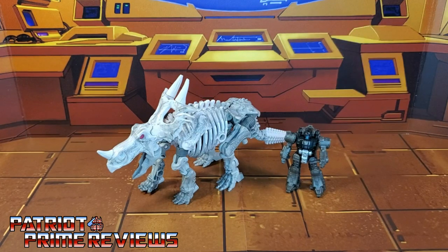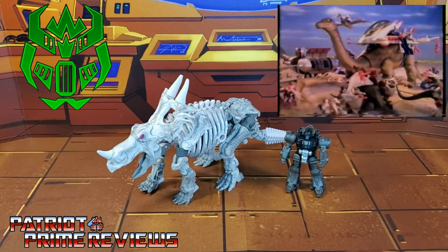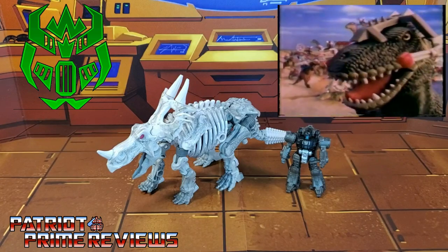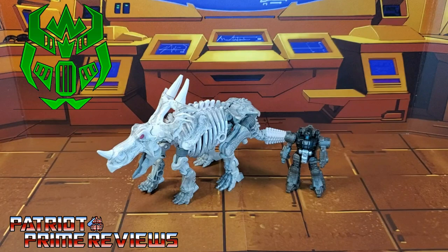What I'm looking at in this video is an upgrade set for War for Cybertron Kingdom Ractonite by Firetox Designs to give him a Dino Rider look. Hopefully all you 80s guys out there remember the Dino Riders. So now let's take a look at this set and get it attached to Kingdom Ractonite. And welcome to Patriot Prime Reviews.